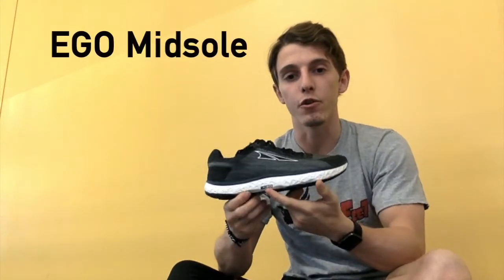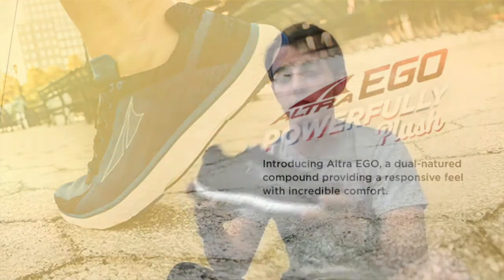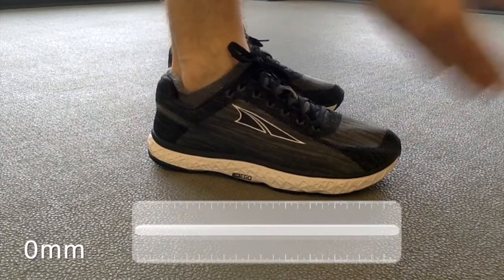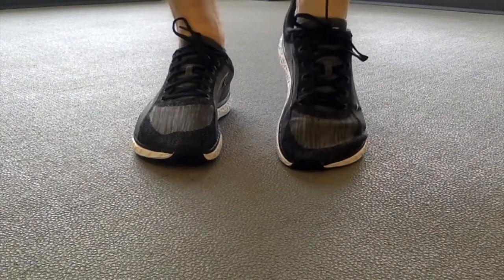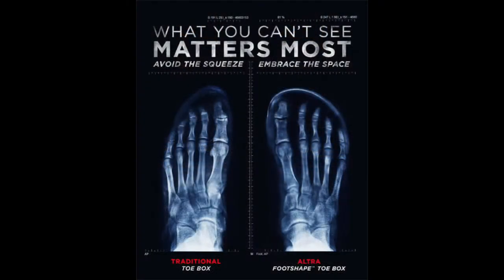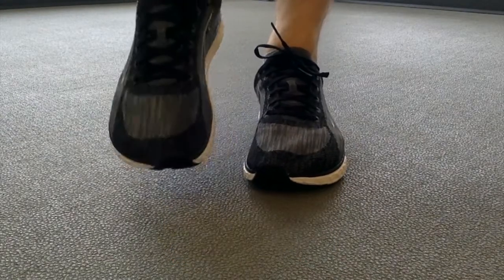This shoe is filled with all of Ultra's new innovation. It uses their new Ego midsole, which is supposed to give you more energy return. It's also very squishy and responsive. It also uses the new engineered knit upper, which is going to be stretchy, breathable, and flexible — it really forms to your foot specifically. If you've worn Ultras in the past, you know this shoe is going to be zero drop. Every shoe from Ultra's line is zero drop, meaning the same height in the heel as well as the forefoot. It also has that anatomical fit in the toe to really let your feet sit in the shoe naturally and not be squished, just moving in a more natural way, which does feel pretty comfortable.